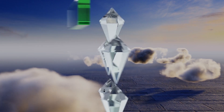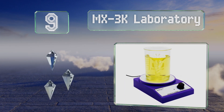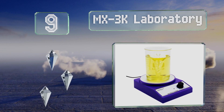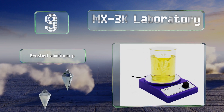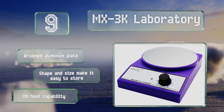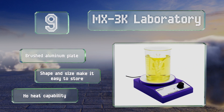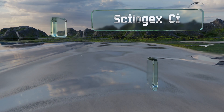Starting off our list at number nine, in an attractive shade of purple, the dependable MX3K Laboratory will add a bit of flair to your workstation. It weighs only one pound and offers a minimalist design that includes a single light to indicate when it's in use. It comes with a brushed aluminum plate and the shape and size make it easy to store, but it has no heat capability.